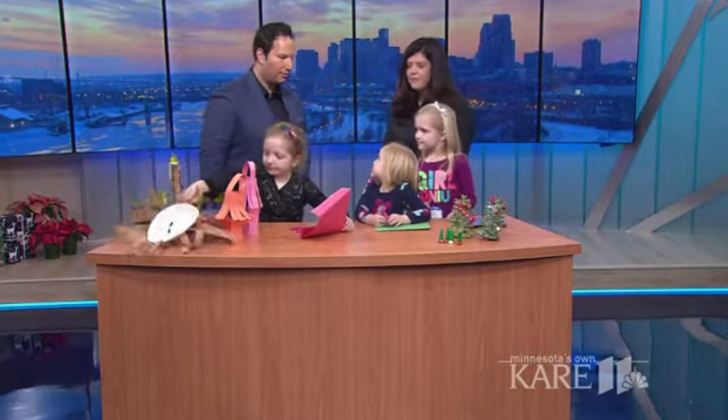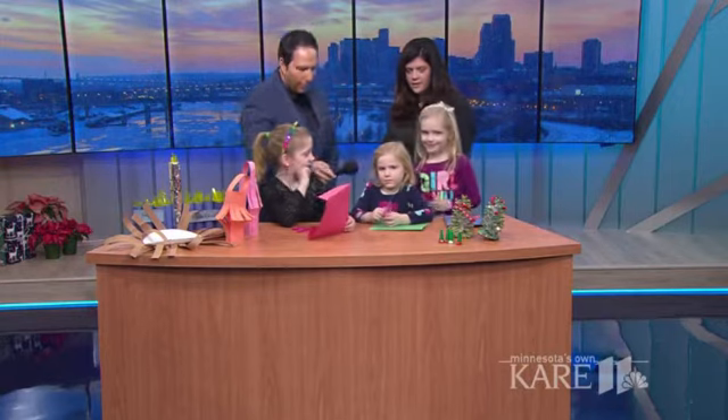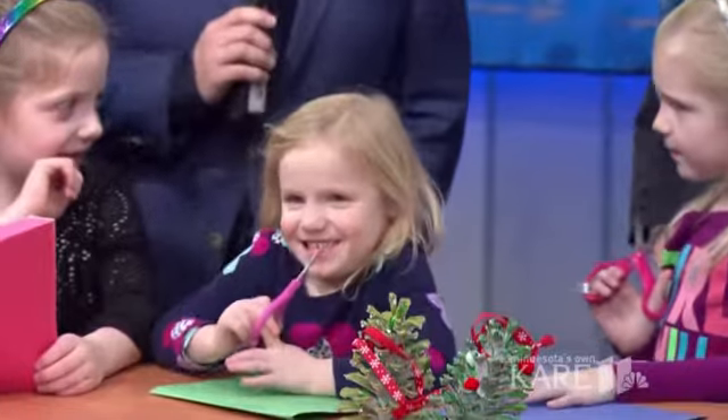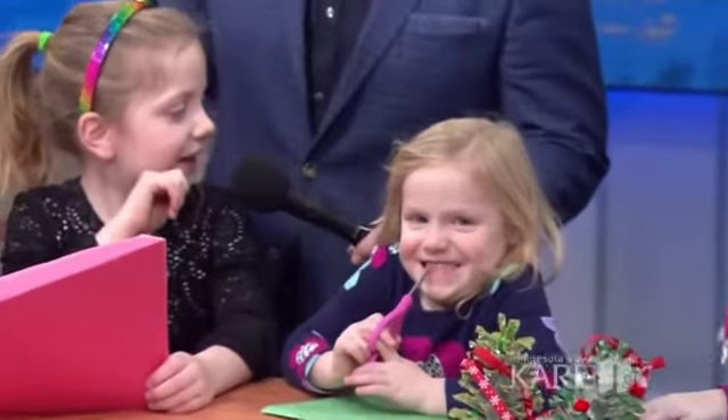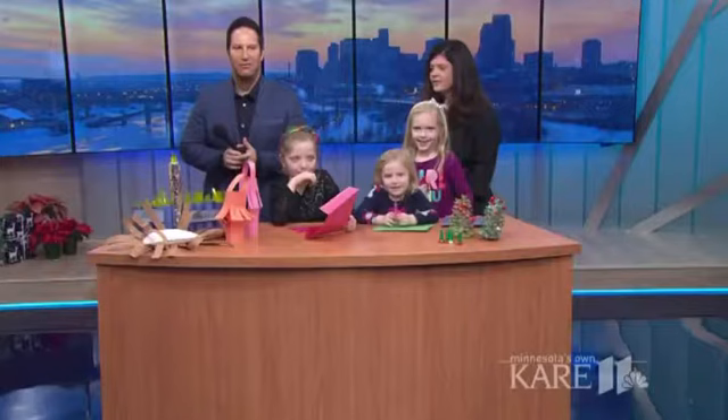How old is everybody here? Six. How old are you? I don't know. Three. That's what Belinda says when we ask her how old you are — just kidding, Belle. How old are you? Seven. Seven, six, and I don't know.